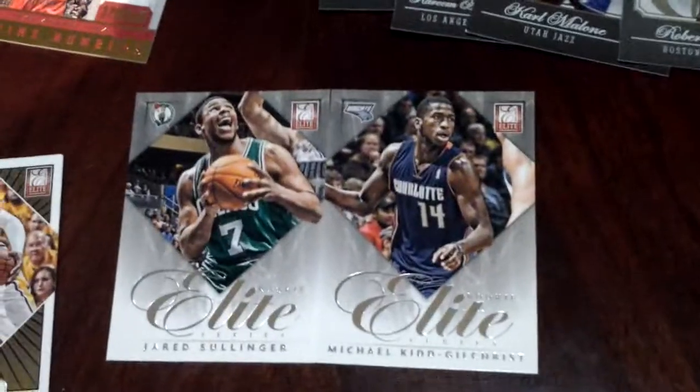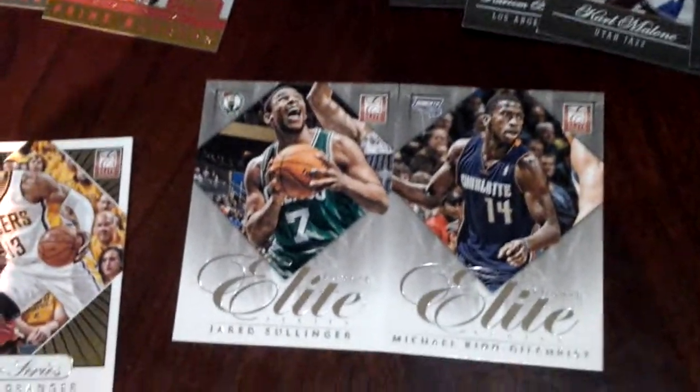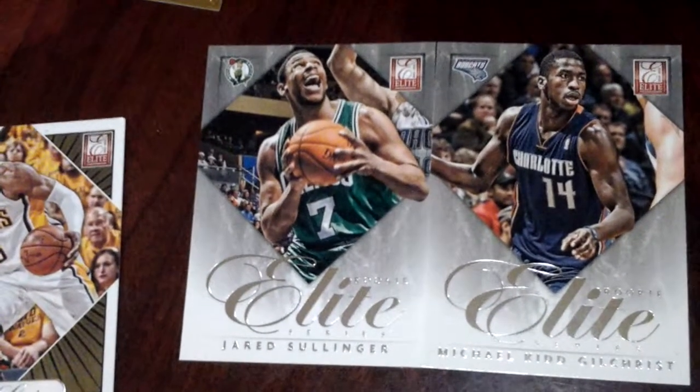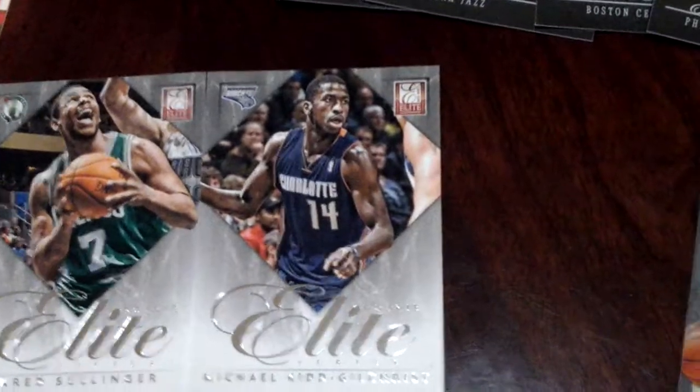Elite Rookies — I have 2 also. Rookie Elite, if that's how you say it. That's Jared Sullinger and Michael Kidd-Gilchrist. Nice one there.